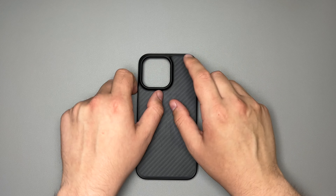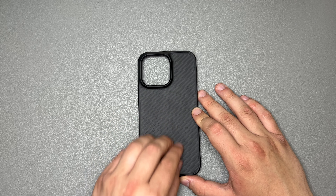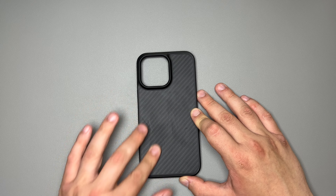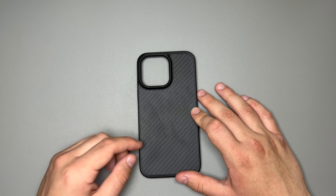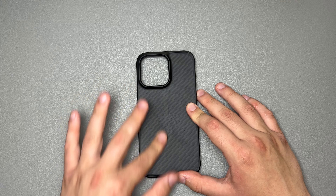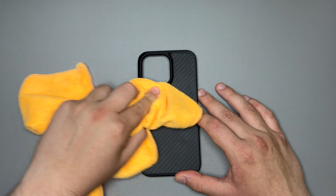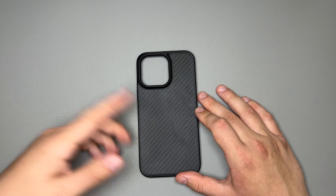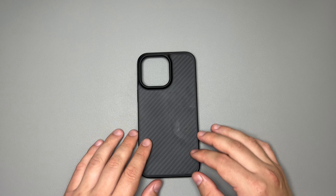Taking a look at the back of the case, you get a smooth back — not too much texture on it. It says anti-scratching, but when you run your fingernail on it, you can kind of see scratches. However, if you rub them off with a microfiber cleaning cloth, they come right out. So what they say really does hold up on the case itself.